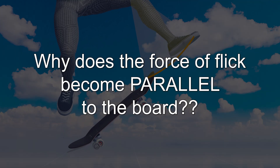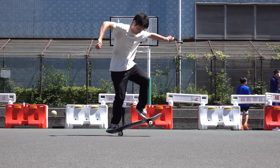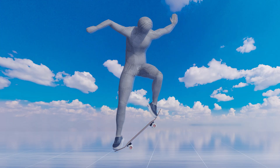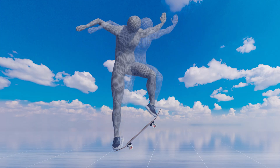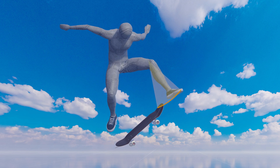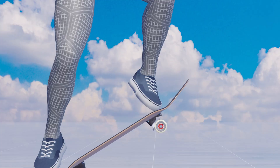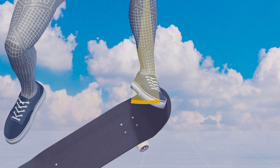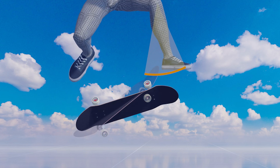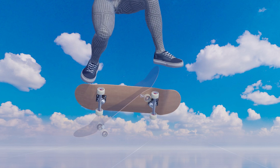So, why does the force of the flick become parallel to the board? The key lies in the weight distribution. In a heel flip and other flip tricks, the nose comes up as you pop the tail, allowing you to flick it with your front foot. The harder you try to pop, the more you tend to lean toward your back foot, which could make you lift your front knee unnecessarily too high or put it further away from the nose. Ideally, your lower leg should rotate in an arc around the front knee, so that the toe, which initially moves downward or horizontally, changes its direction upward, and provides rotational force to the board by flicking the side of it.